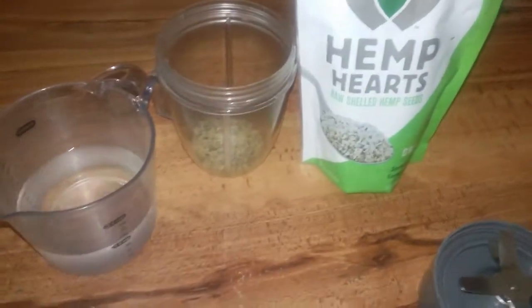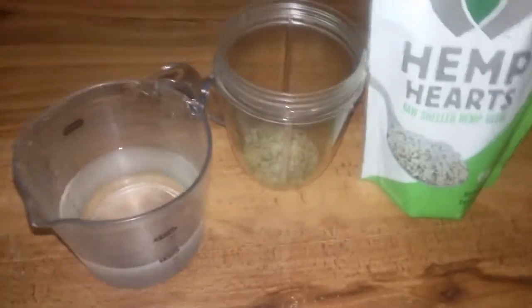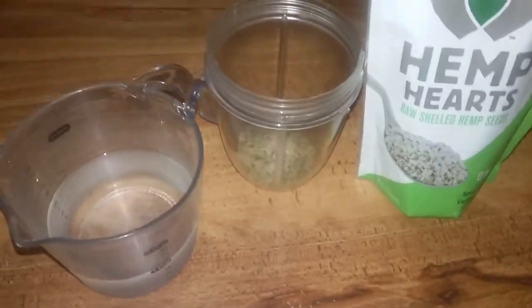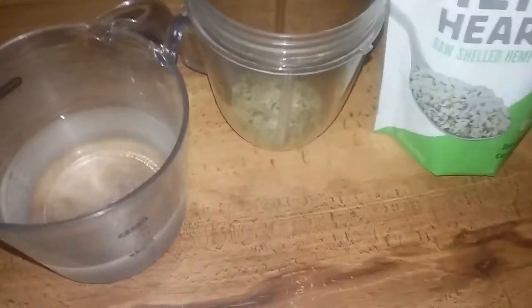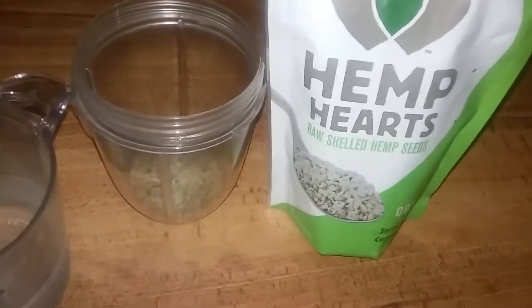We're going to take this one step further — we're about to make some hemp milk, like milk and cookies. The ginger cookies have been in the oven about 15 minutes. Let's make some hemp milk: one tablespoon hemp hearts to one cup spring water. Blend that up and strain it out — that's your hemp milk, simple and easy.